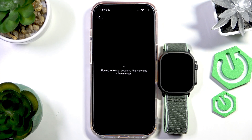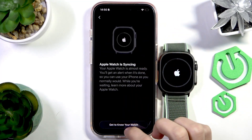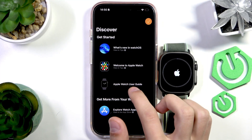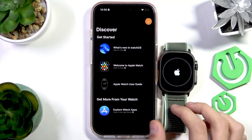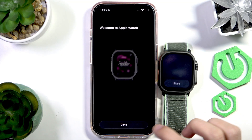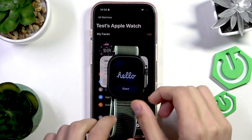Now it's going to sign in to our account, so let's wait for the setup to finish. While the setup completes, you can press the button at the bottom to get to know your watch — there's an Apple Watch user guide, a welcome to Apple Watch section, what's new in watchOS, and explore watch apps. You can also download apps for your Apple Watch. Once the Apple Watch finishes setting up, press Done and close out of the app — we don't really need it anymore. Let's continue on the Apple Watch itself.